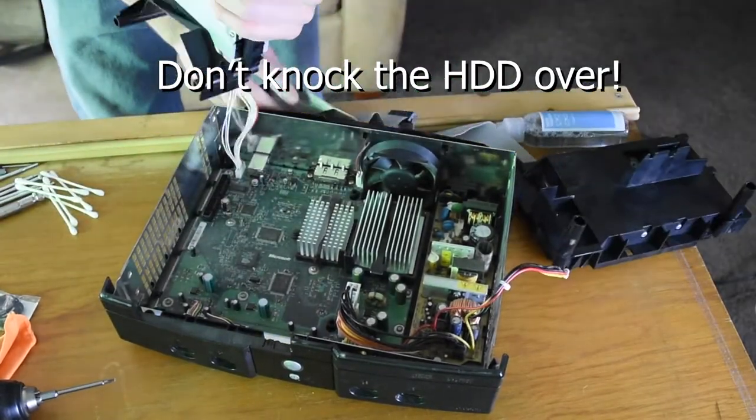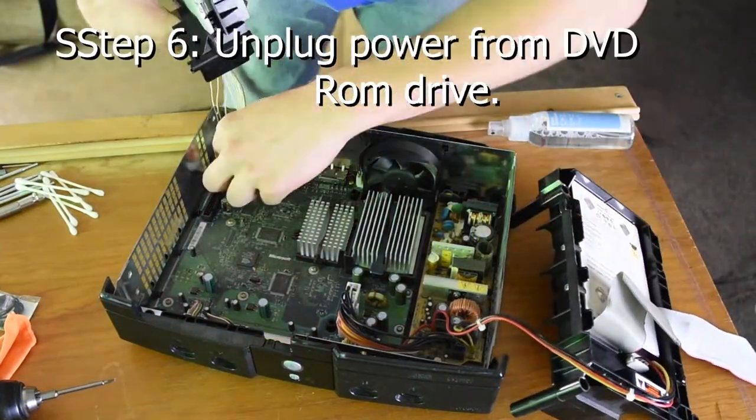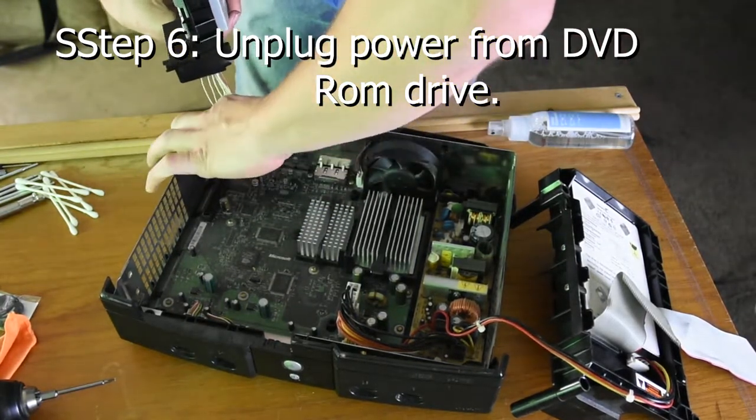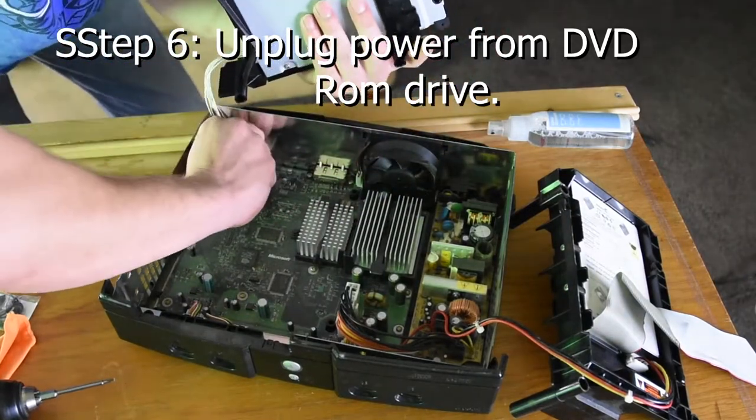Step 6: Unplug the power from the DVD ROM drive. This is a pretty easy cable — you can pry it left and right with your hand. Boom.